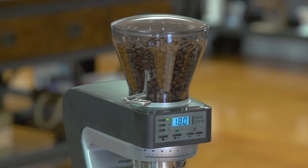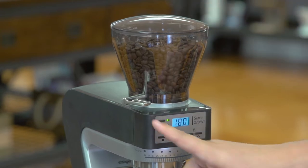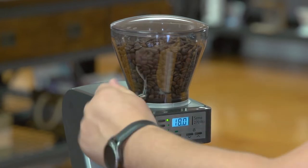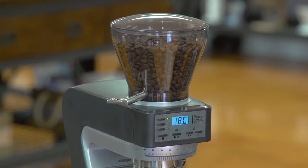First let me show you some of the features of the WI. The grinder features a shut-off hopper — there's a tab here which says open, and if you want to close it you just turn it the other way. This allows you to remove the hopper with beans still inside and change your coffee easily.